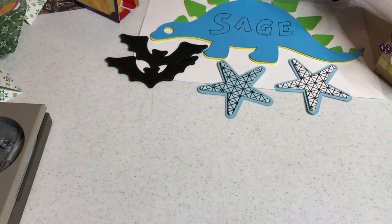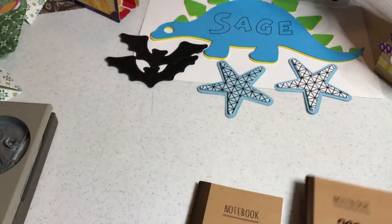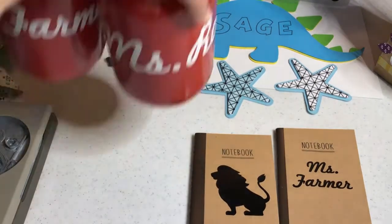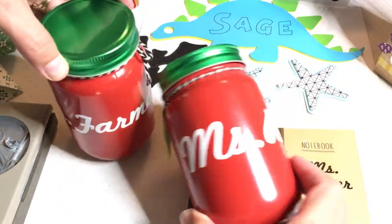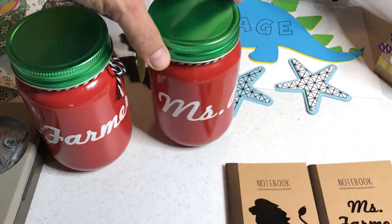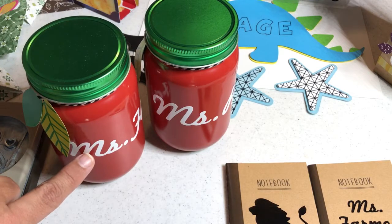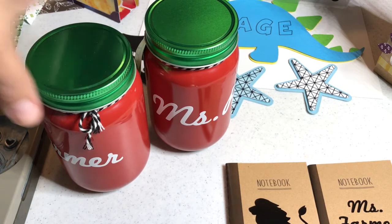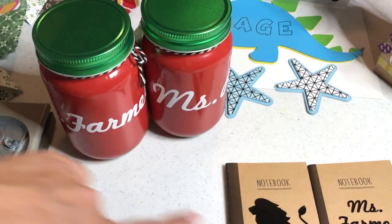There is a section on cutting out vinyl. Vinyl helps you personalize your projects such as these jars — I cut out 'Miss Farmer' and 'Miss Rowe' in white vinyl as teacher gifts. I show you what's inside them in this course, and I show you how I got this font from my computer onto my machine. This is what you can do with vinyl: personalized gifts in white vinyl and black vinyl.